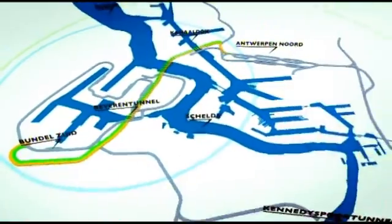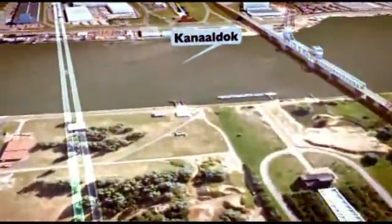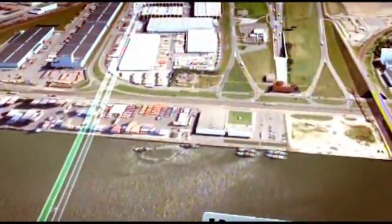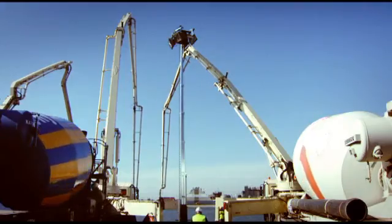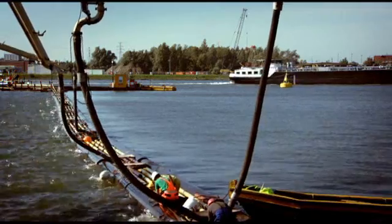A new rail tunnel under the Belgian Canal Dock terminal is to provide additional access to the increasing cargo traffic in and out of the port of Antwerp. In order to build that tunnel, the shallow construction needs to be thoroughly protected during drilling activities. A massive concrete slab, reinforced with Bekaert Dramix steel fibers, will do the job.